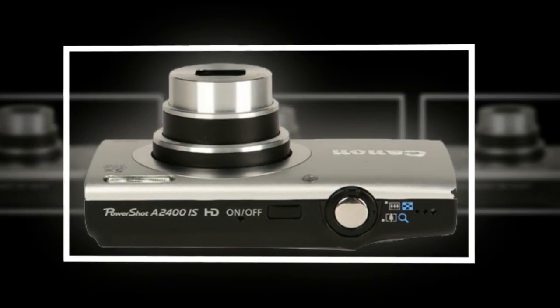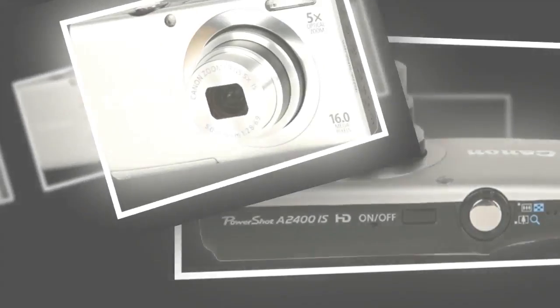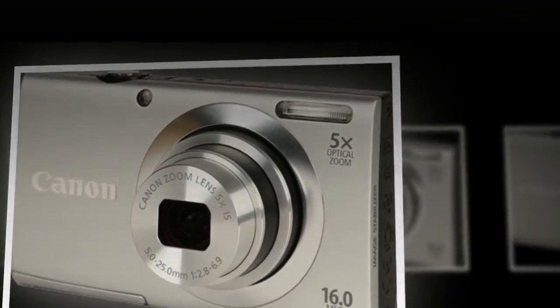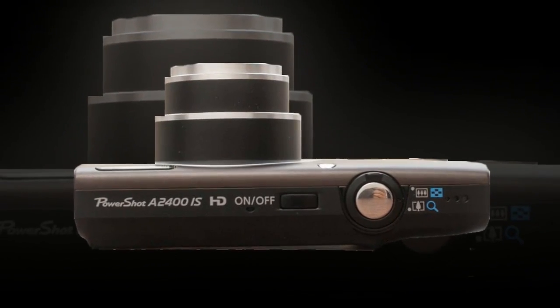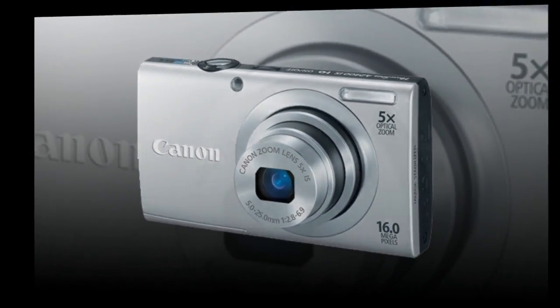It also employs advanced image stabilization technologies and techniques to ensure your HD videos aren't shaky and your photos aren't blurry. The A2400's optical image stabilization works in combination to deliver sharper and clearer images to your camera and memory card.